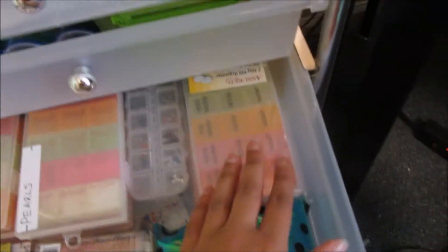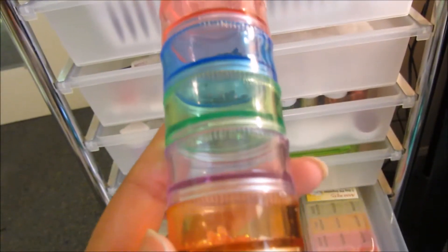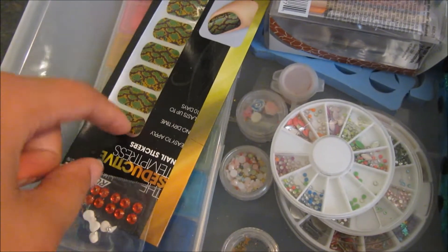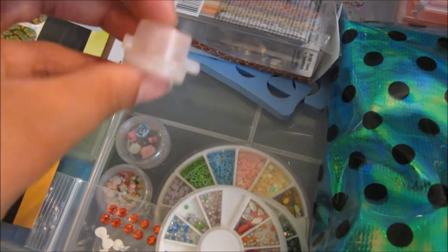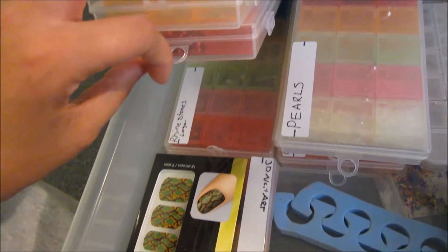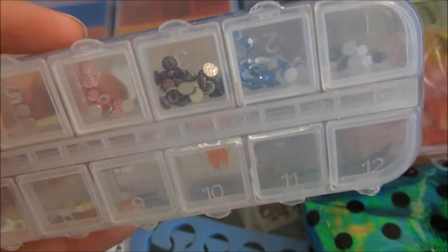This drawer has a bag of nail art, some extra trays, rhinestones I was picking out from a multi-bag, nail decals, studs that came in the mail messed up, rhinestones, another wheel mix, flowers, an empty jar, larger and smaller rhinestones, pearls, bows, gummies, and nail art crystals that I need to find a new source for on eBay, plus small rhinestones.